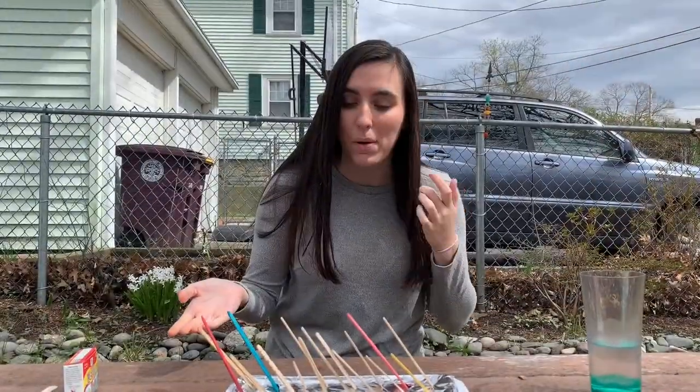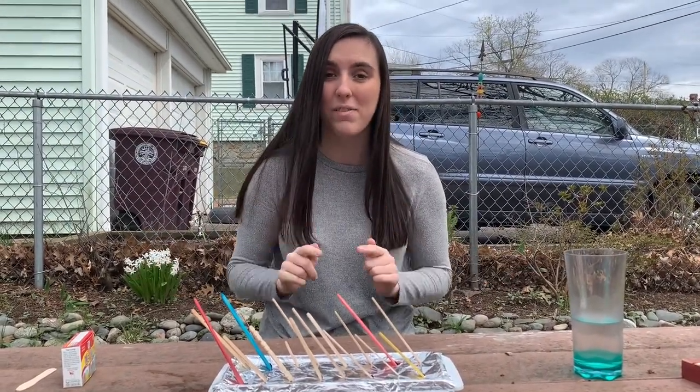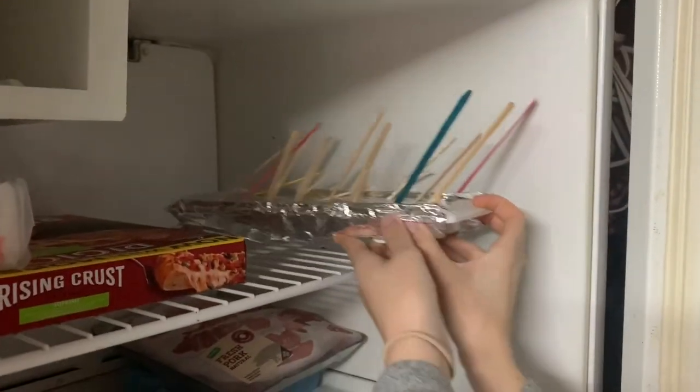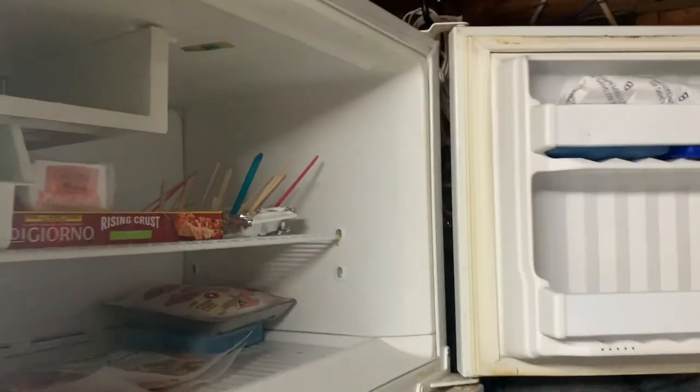Now that you have all your popsicle sticks stuck through the tin foil into the ice cube tray, we're going to go inside and put it in the freezer until it's frozen. While you're waiting for it to freeze, you can play a game, exercise, or have a healthy snack.